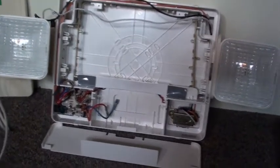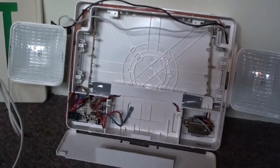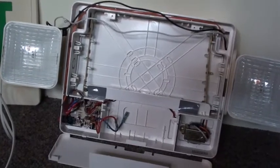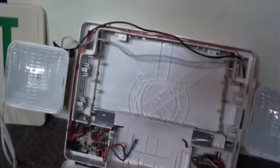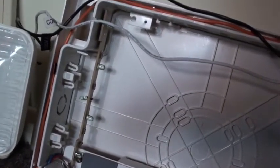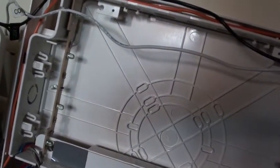The guy listed it as for parts or repair because the LEDs in it — some of them were flickering, others were just really dim, others were totally out. So we wanted to try and repair it. That obviously did not happen.